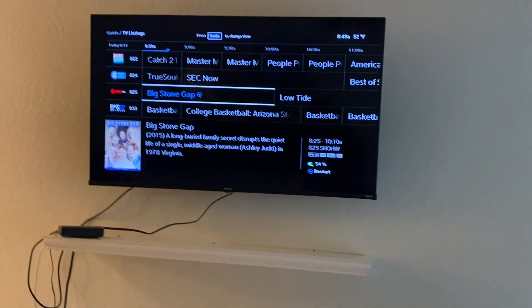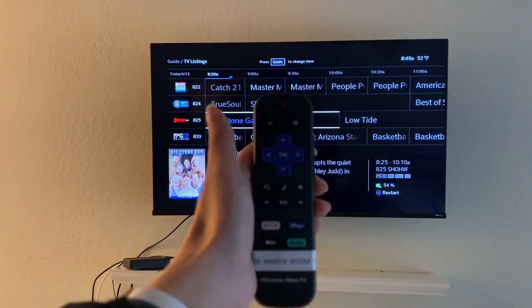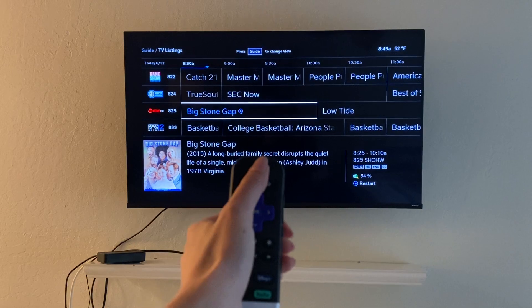To turn off the TV, use the Roku remote and power button — we have them available for you.